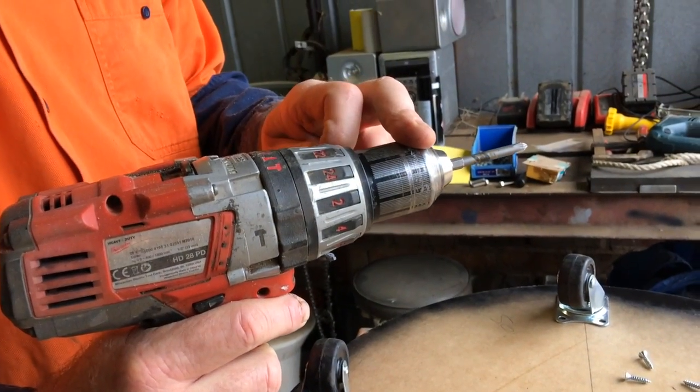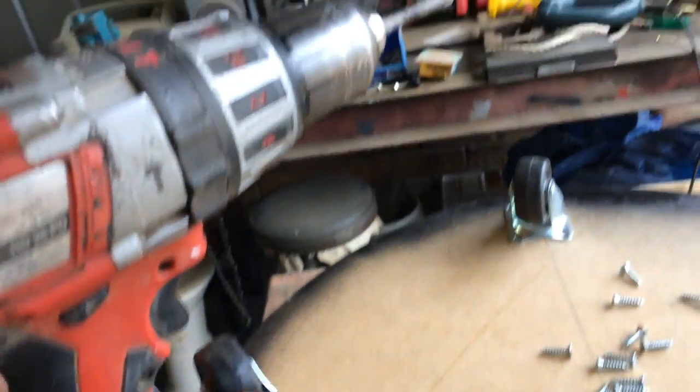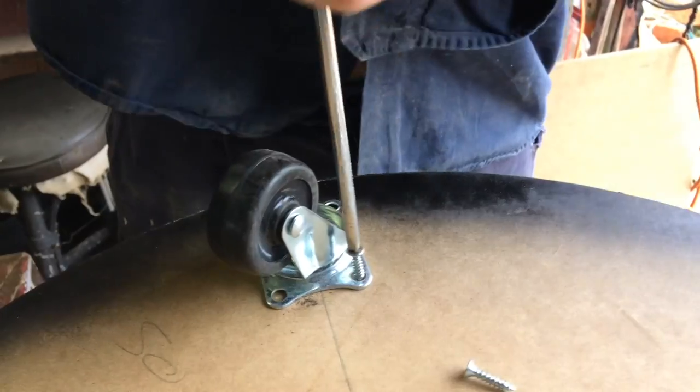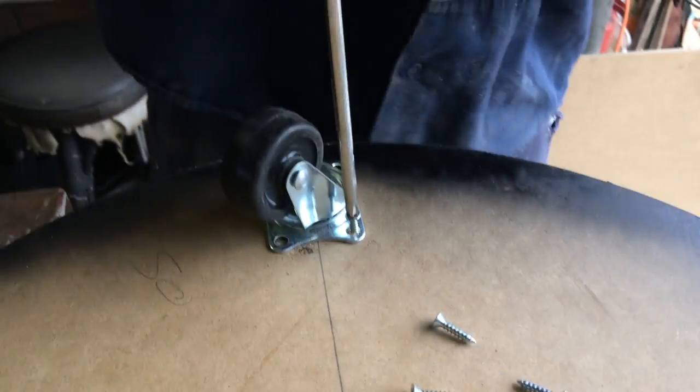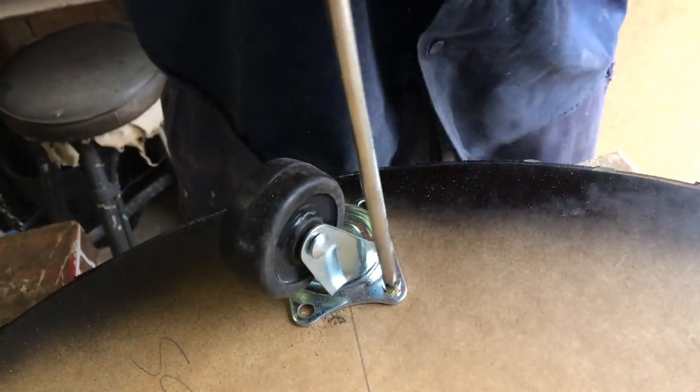If you haven't got a drill, I'm just going to use a drill with a Phillips head bit to screw the screws into the casters. And if you haven't got that, you can just use a screwdriver, but it might just take a bit longer. I'm only using craft wood, which is a soft wood — good for this sort of thing. There you go — I'll do it the easy way with the drill.